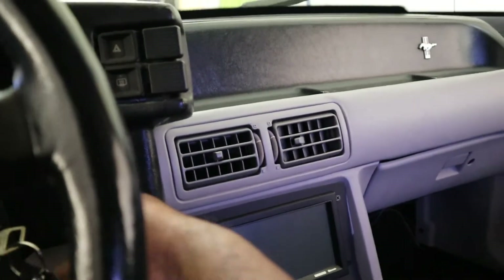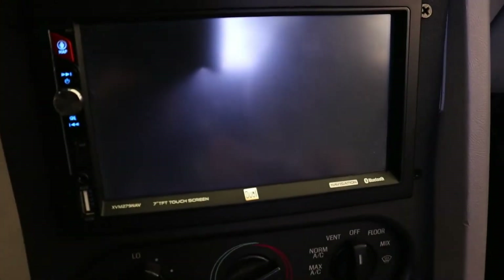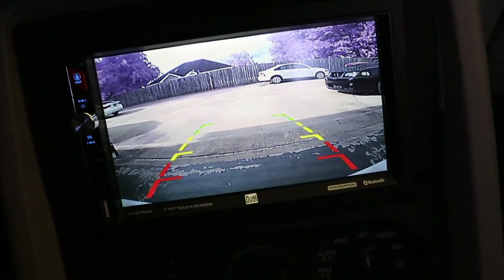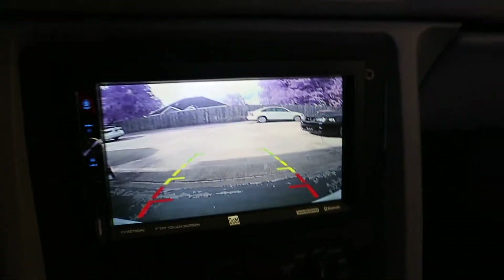Couldn't find anywhere to adjust the lines on the camera. I'm just gonna have to be real cognizant about where everything is, but the view screen is very wide — so if I can see something in the camera, I'm real close to it. Let me back up a little bit and see what we can see.